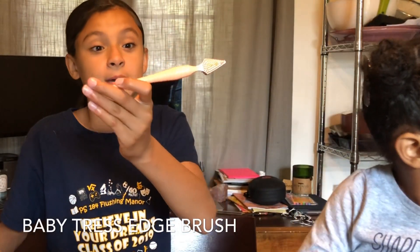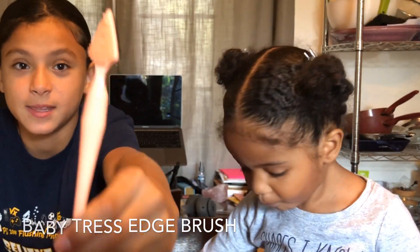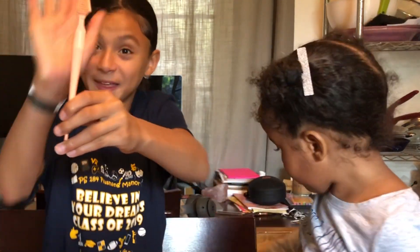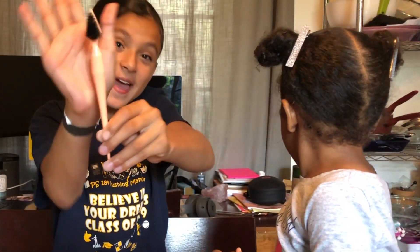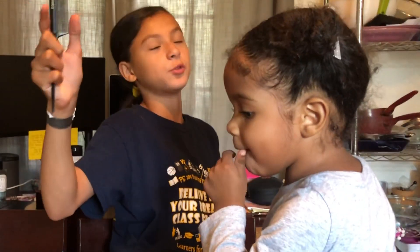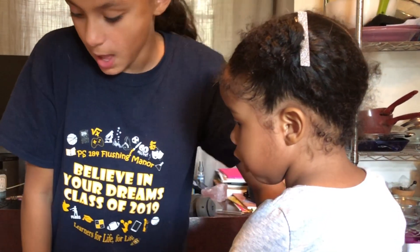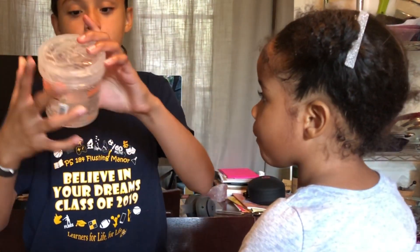I'm gonna be doing Sky's edges with this baby tea tree brush. It has this and this. You could get it for maybe like 10 to 15 bucks. I'm also going to use this toothpick brush kind of thing, and then I'm going to use the eco-stylin gel.